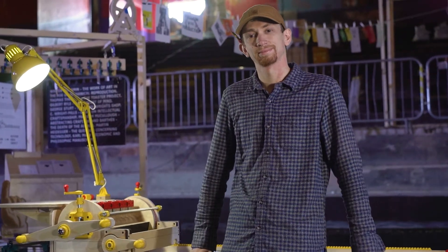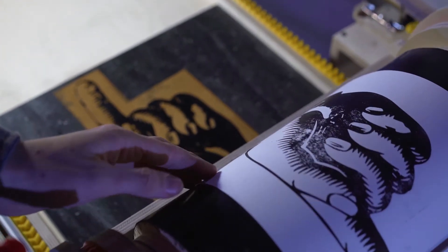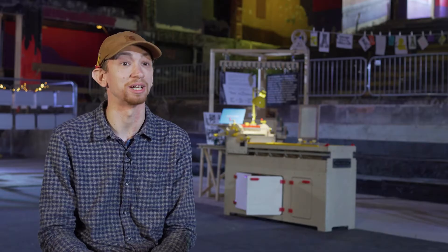I'm Matt and I'm an MA Design student. I started originally as a furniture maker, making chairs and tables, and I stumbled across the letterpress workshop within the university. That was one of those places that a furniture maker doesn't normally get access to, but my course kindly allowed me to be inducted — and they've never been able to get rid of me since.